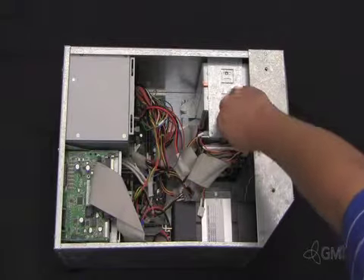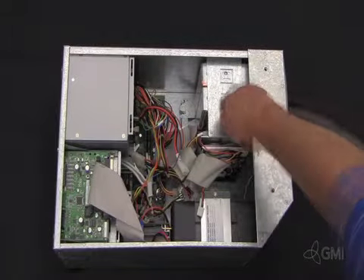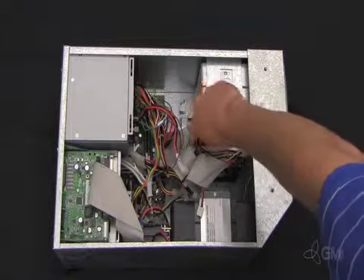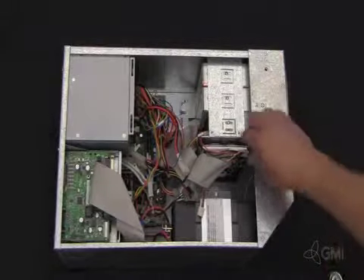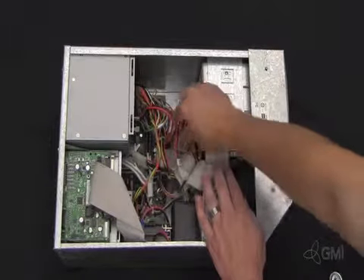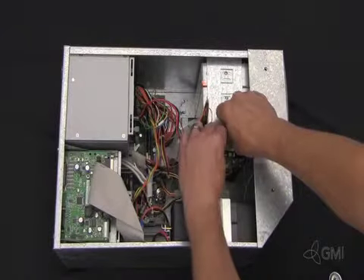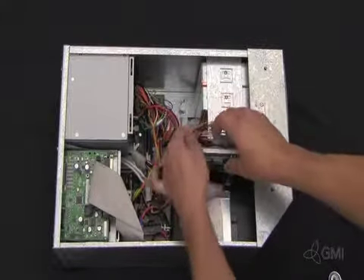To remove the hard drive, remove the two nuts securing it to the chassis. Unplug the IDE and power cables. Slide the hard drive up and out.